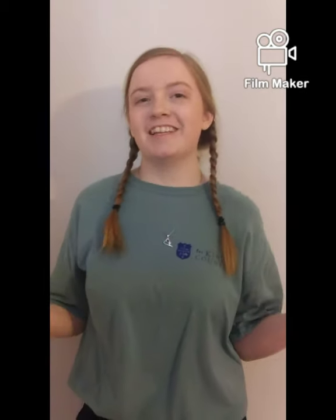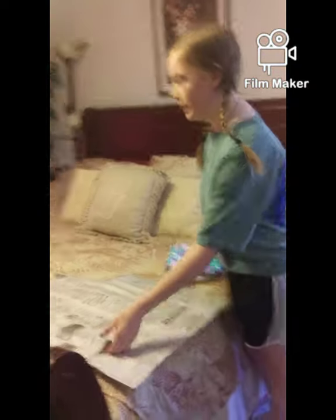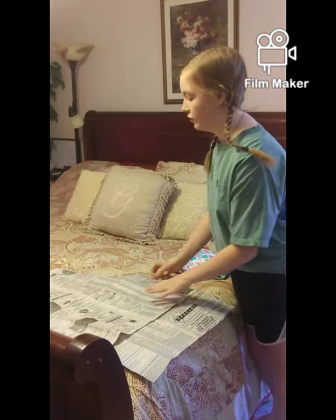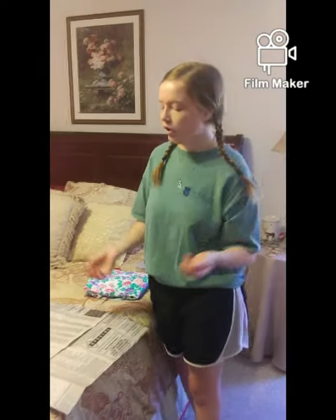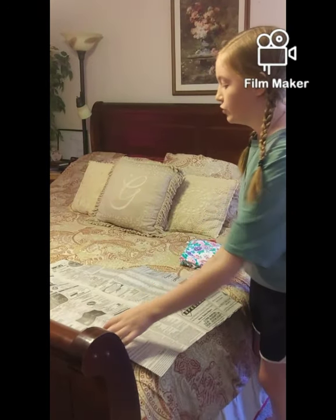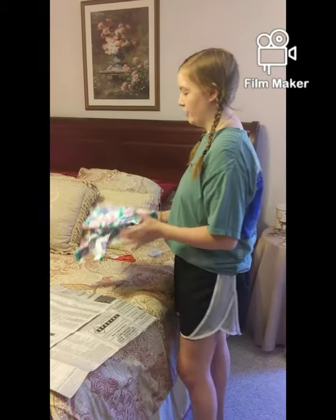Hey everyone, today I'm going to be showing you how to make an apron. Before we get started, I'm going to show you the simple things that you need. You'll need a pattern — I made mine out of newspaper by tracing one of my grandma's old aprons. You can get a pattern from Walmart or find free printables online, but it's easier if you have a pattern.